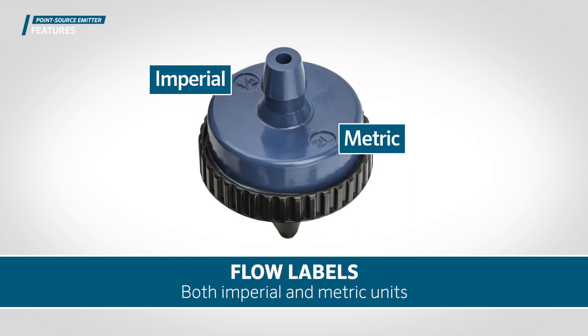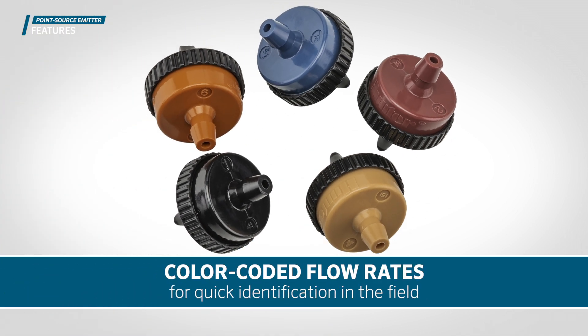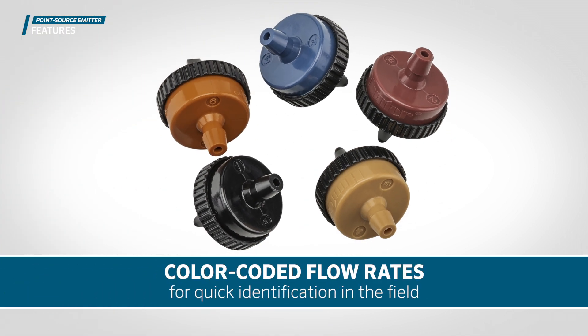The units are labeled by flow in both imperial and metric units. They are color-coded for quick identification in the field based on flow rates.